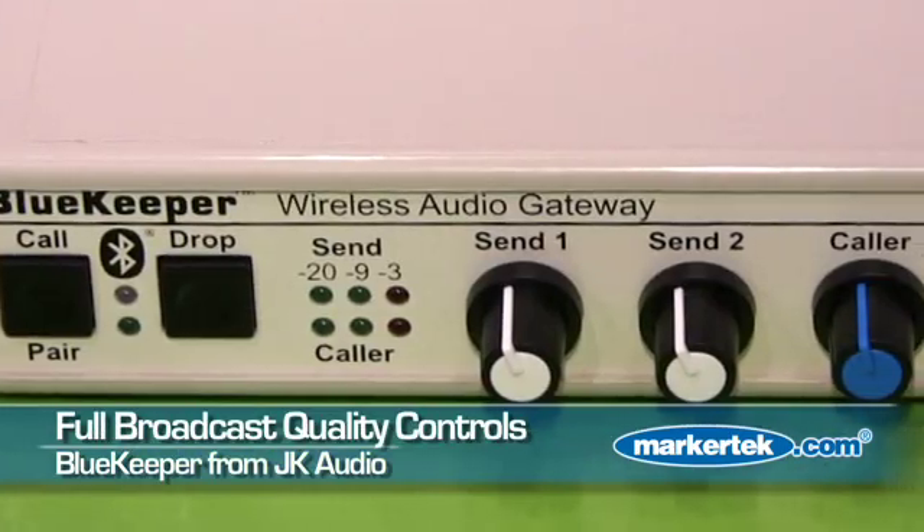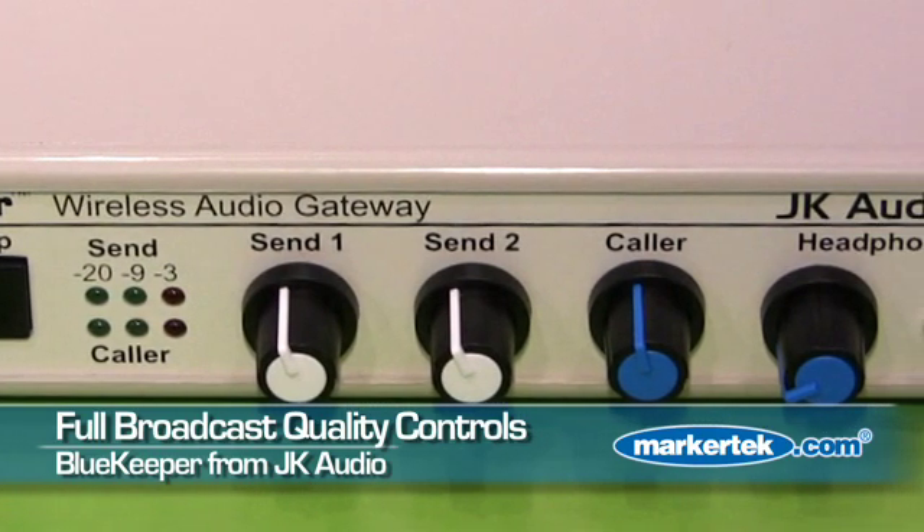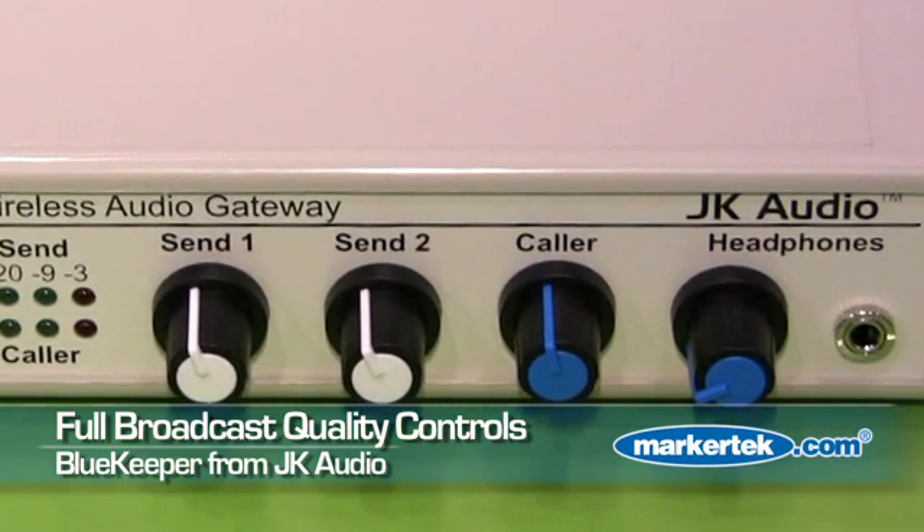Simply pair and connect. There's a button here for setting up calls and dropping calls, and levels here for a microphone, sound card input and output, as well as headphones. And here we have our Innkeeper LTD.